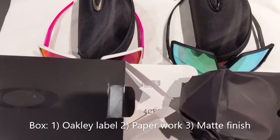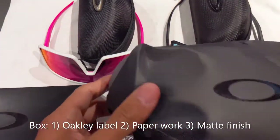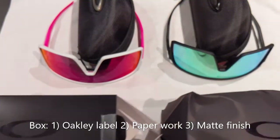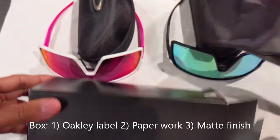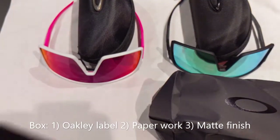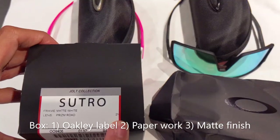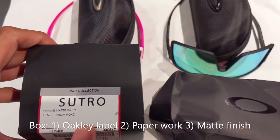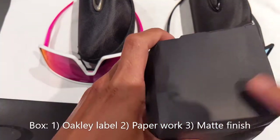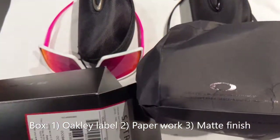First off, if they do come in a box — as you can tell, the fake one's box got a little mangled — but besides that, the box is actually a pretty good copy. One of the differences is the tag at the side: every Oakley product does tell you what's inside it, the model number and so on. The fake one does not have that. Everything else on the box is pretty good.